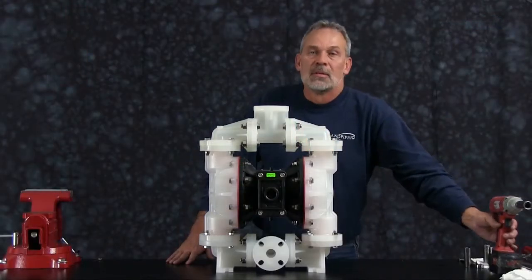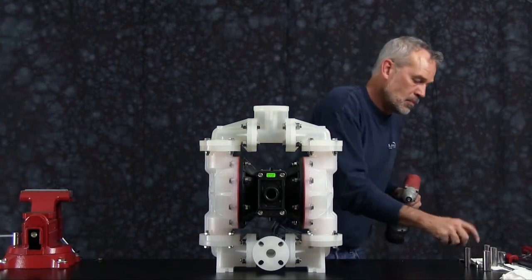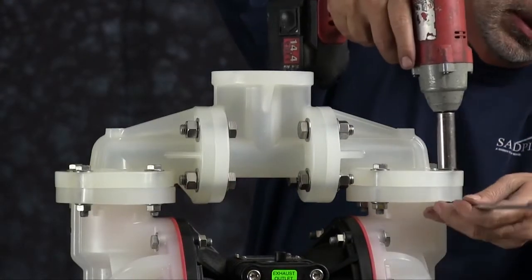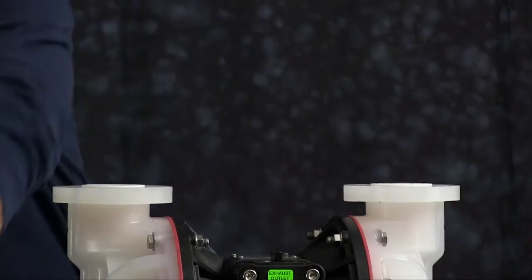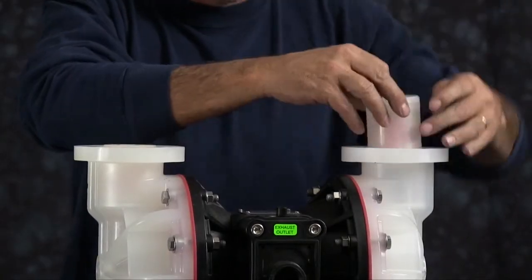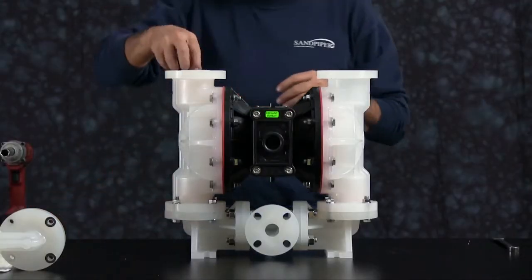Let's get started. For ease of assembly and disassembly we are going to use a three eighths inch impact gun. We are going to go ahead and start by taking off the manifold. Once you have removed all the bolts from the discharge manifold, set that aside. Take the sealing rings from the check ball retainers out and discard those. Take the check ball retainers out and discard the check ball. Do that on both sides.